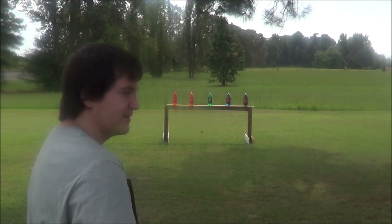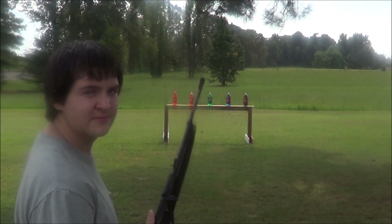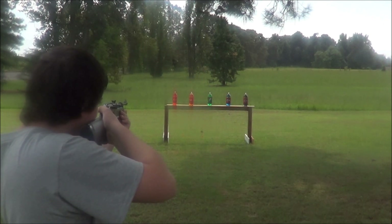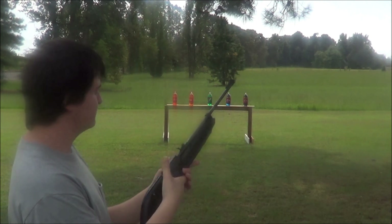All right, let's shoot them. Remember, I pumped this thing ten times between every pellet.